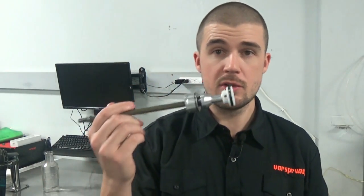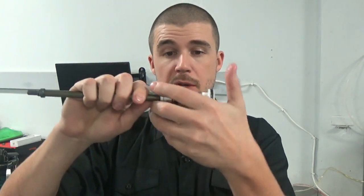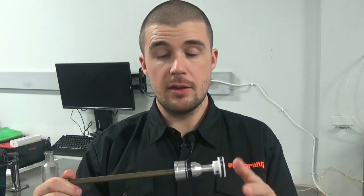The part numbers are in the description beneath this video. The reason for this is that these have a much bigger top out bumper, which is necessary on these particular air shafts and prevents the top out knocking that people have experienced with the older style. If you have top out issues with your 36, the Luftcap will not solve it on its own — in which case you do need to update to the new air shaft.